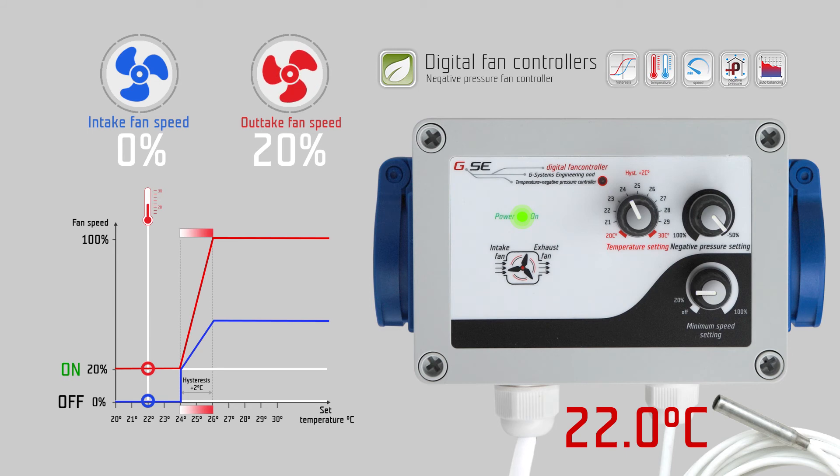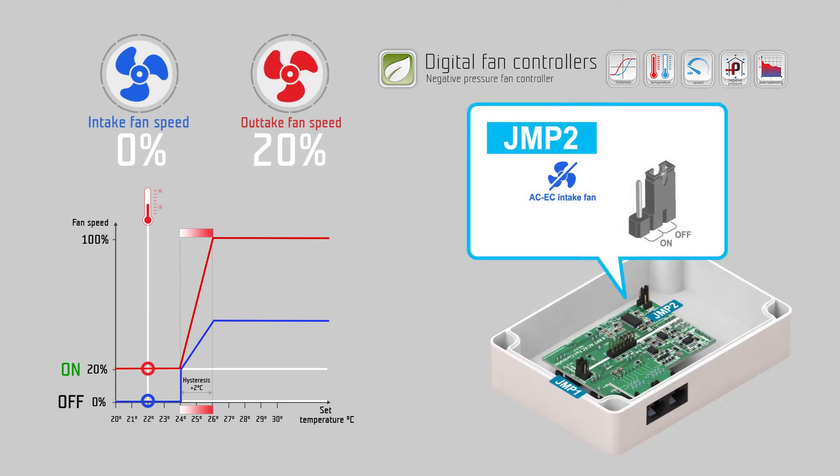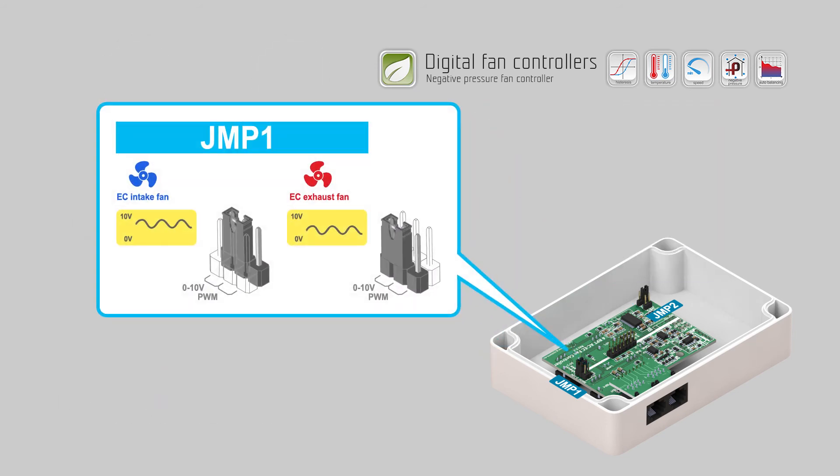By default, the intake fan always switches off when values are below their setting. Jumper JMP-2 inside the controller can change this behavior — close JMP-2 if you want the intake fan to keep the same minimum speed setting as the exhaust fan. For EC fans, you can use the two jumpers JMP-1 to switch the intake fan and the exhaust fan individually from zero to ten volts to PWM pulse width modulation signal.